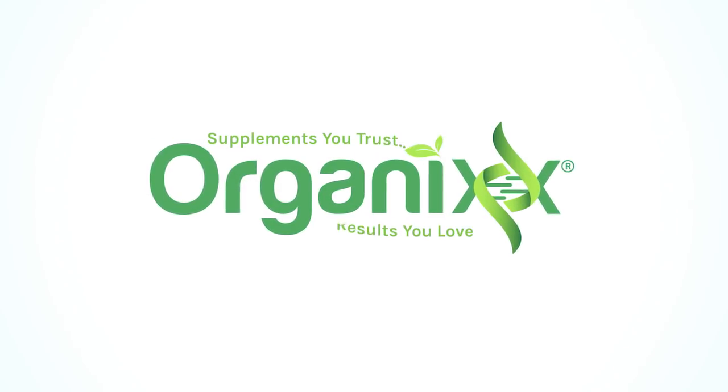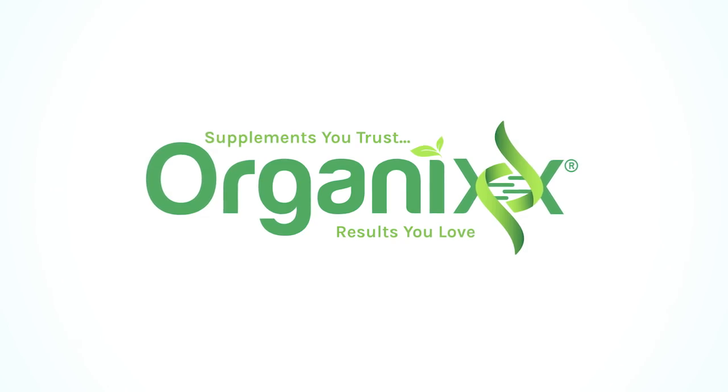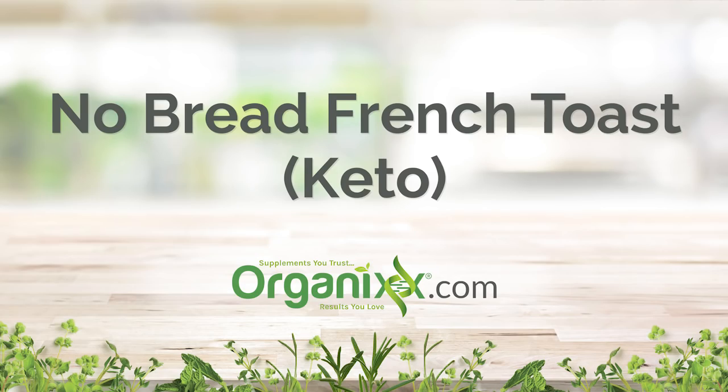Are you on a low-carb diet and looking for a healthy breakfast? Stay tuned! Hi, my name is Katrina. Welcome to the Organics Channel, where we explore different recipes together to support you and your loved ones on your own unique health journey. Today, we're going to be making a no-bread French toast.